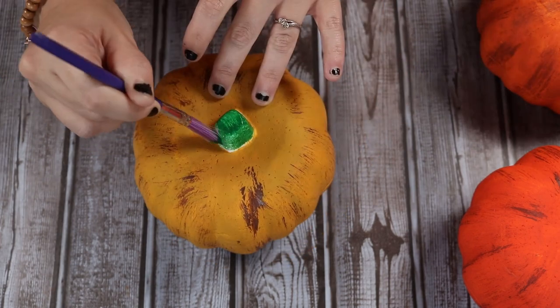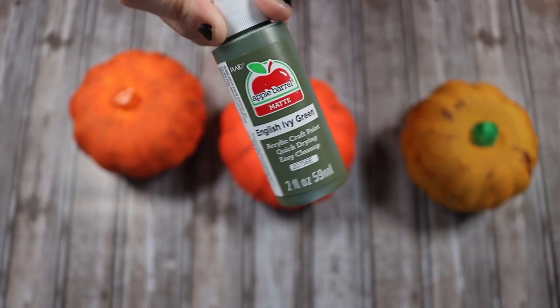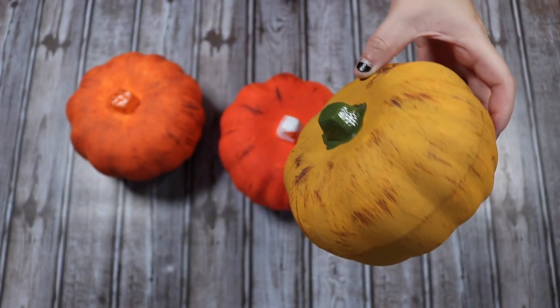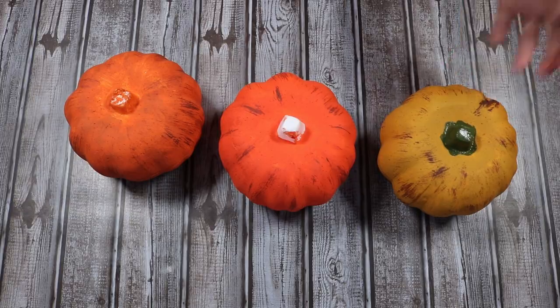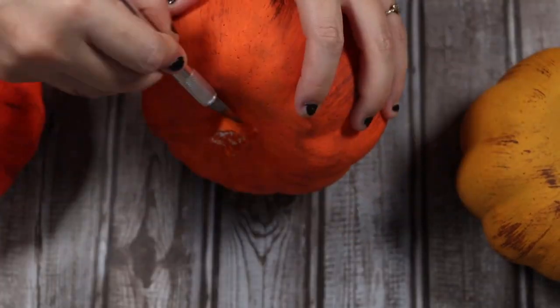I'm going to paint the stem of the pumpkin that will go on top of the stack green. I didn't like the first green I used, so I repainted it with a dark green — as you can see that is much better. It definitely fits the tone better; the first one was called Christmas Green and this one was like English Ivy, and it just turned out so much better. I'm going to cut the stems off of the other two pumpkins — the ones that are going to be in the middle and the bottom of the stack — because you don't need them.